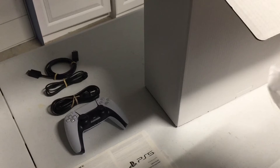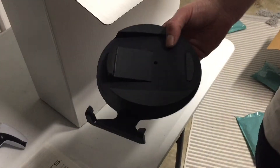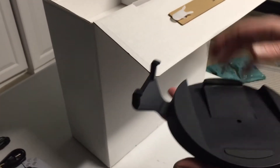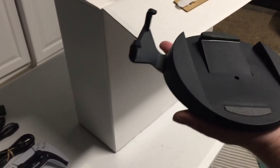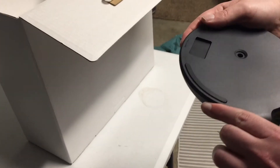You know the pain. Anybody out there that's tried to buy this bad boy, you know the pain of when it sells out while you have it in your cart. But I was able to get it through GameStop. Of all the places, I never thought that I would get it through GameStop. But lo and behold, the PlayStation 5.